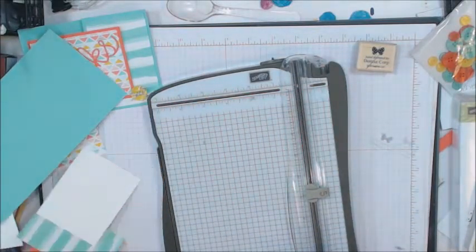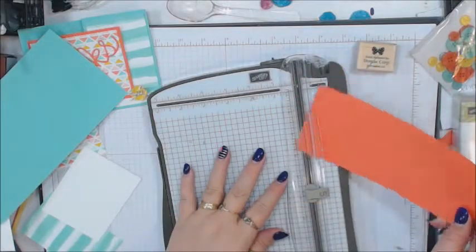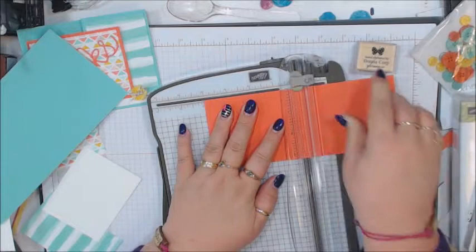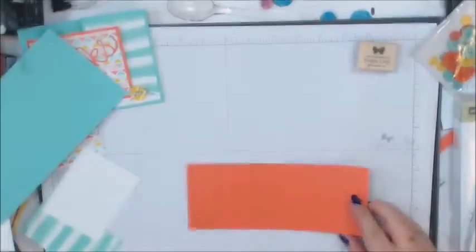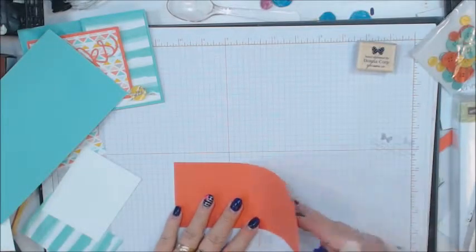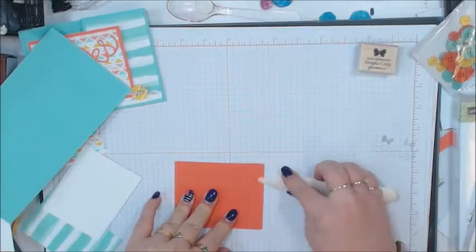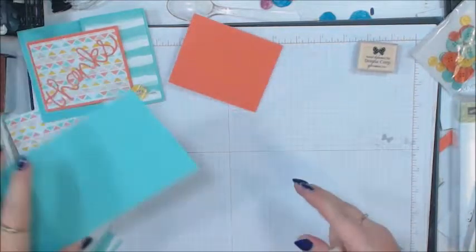Then on the Calypso Coral we're going to score it at 4 — you could either score it or just fold it in half. What I like to do is use my bone folder to make sure you get a good crisp fold.